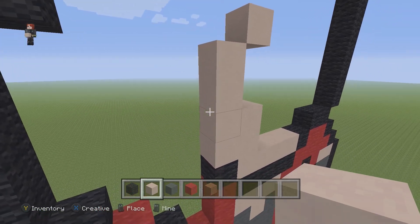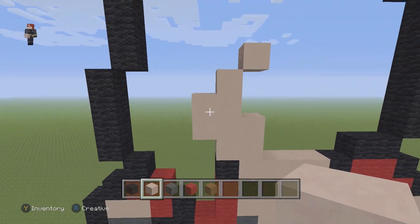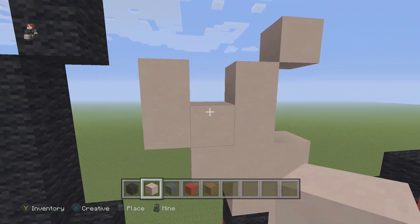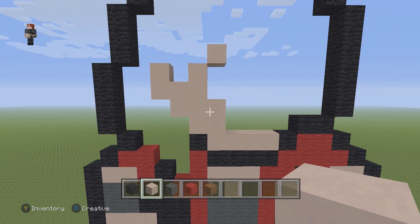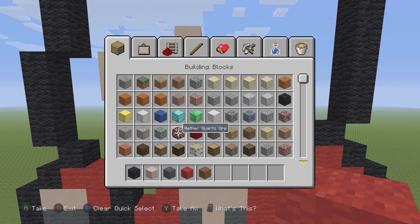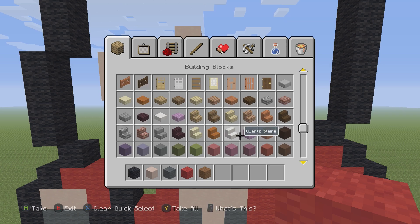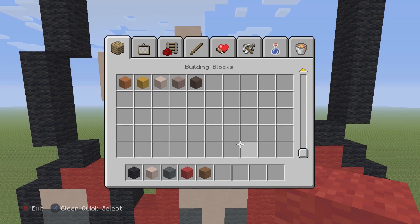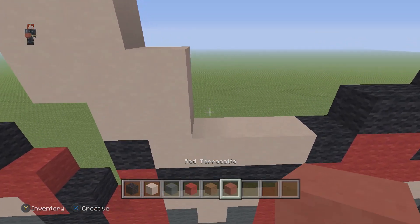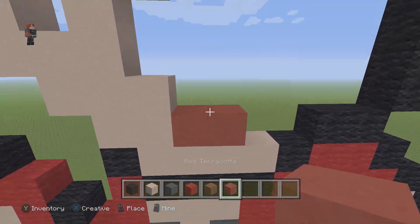On this left side of this four we're going to place two in the middle, then connect another two going up on the left side. Now for the lips — I'm using an older version of Minecraft because I like the colors — let's try red terracotta. We're going to place two red terracotta for her lips.